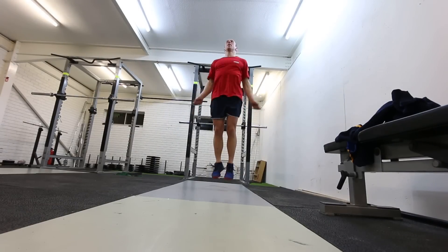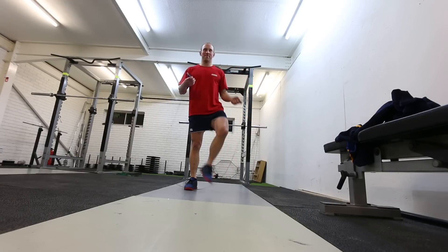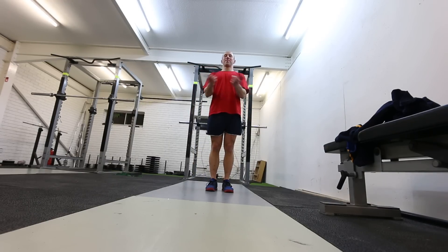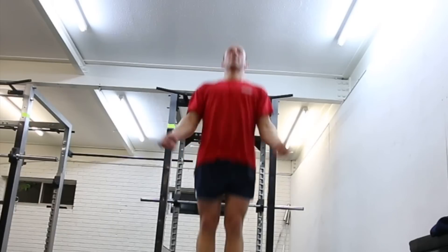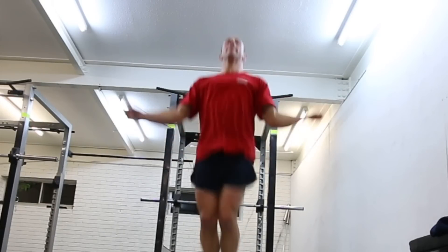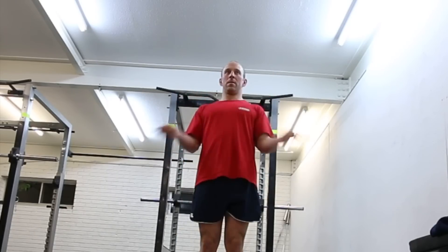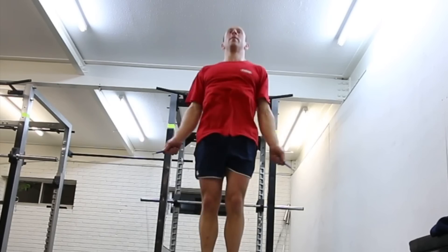The first most common problem in the CrossFit world when people are trying to start double-unders is the tense-up. You get so worried about spinning the rope really fast that you try to incorporate as many muscles as possible to whip it. You'll tense your traps, use your shoulders, your elbows will come away from the body, and you'll end up using arm and shoulder movement instead of your wrists.